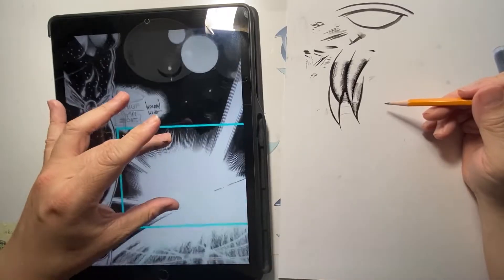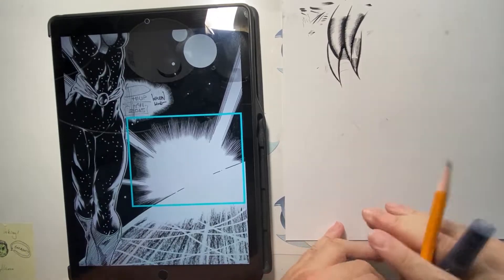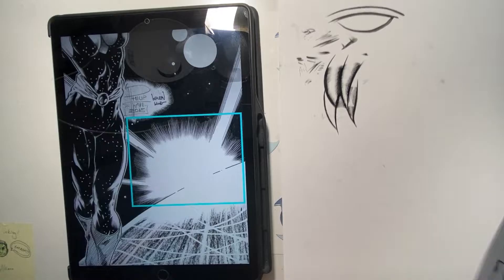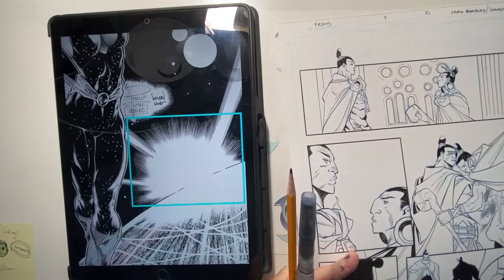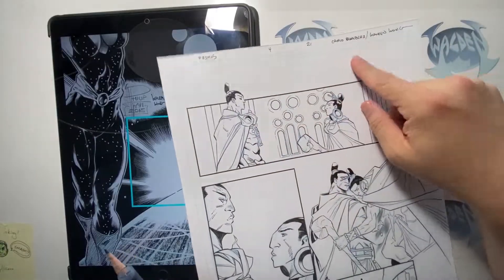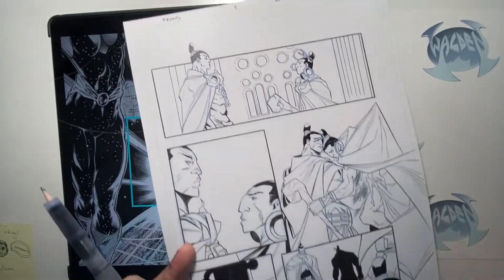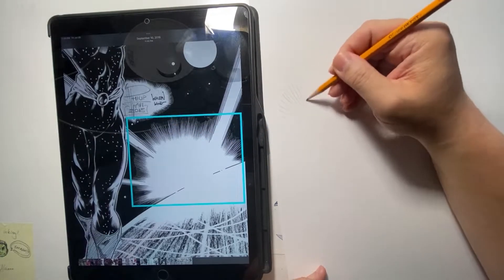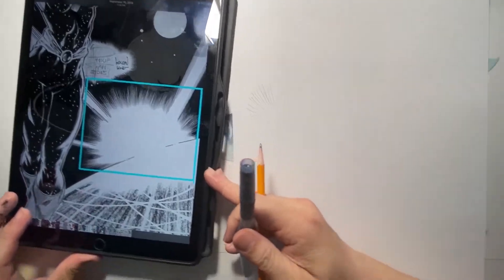I'm going to use a pencil and draw a few of those burst lines. Notice this is a rounded line, so I'll draw a round circle. I'll take the back of this artwork — this is a page from Primos for AWA Comics, penciled by Carlo Barberi, where I did some inking. I'll take a pencil and quickly draw some of those lines going towards the center, and then demonstrate how I approach inking them.